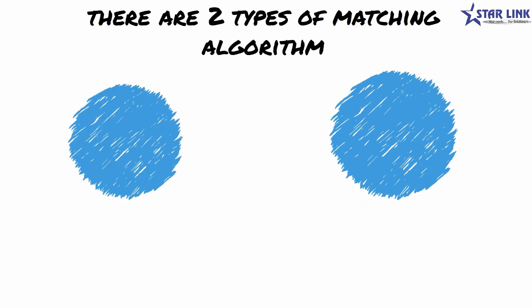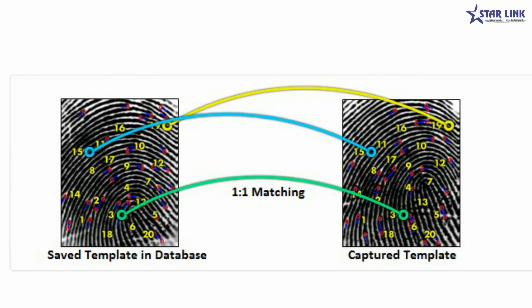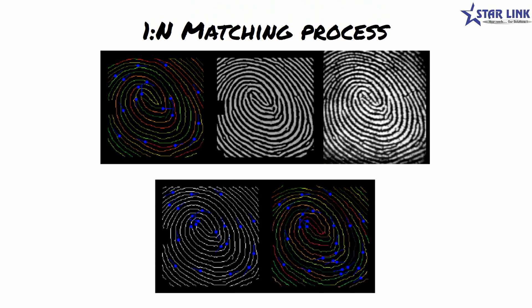Two matching algorithms are used: 1-to-1 and 1-to-N. In 1-to-1 matching, the employee shows his card number, which instructs the database to retrieve his fingerprint template, and that template is matched with the extracted fingerprint. In 1-to-N matching, the extracted fingerprint is matched against all fingerprint templates stored in the database.